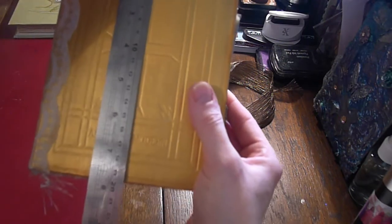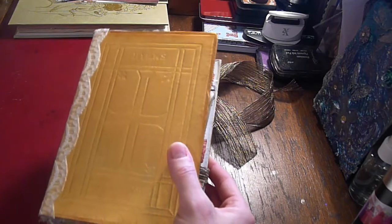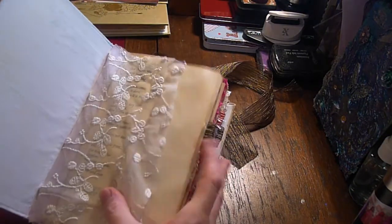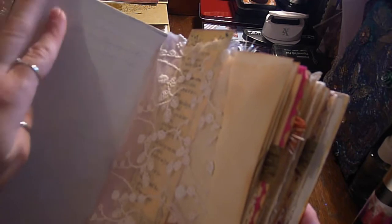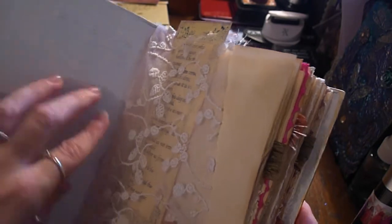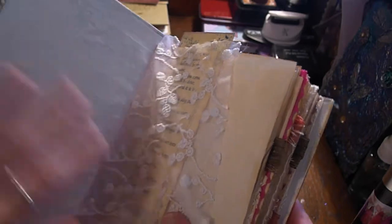The book measures seven and a half inches by five and a quarter. It was a vintage hymn book and I've gessoed the front cover but left it — I haven't covered it with anything — because you can see the original owner's name in there, and there was a date which was August 1929.